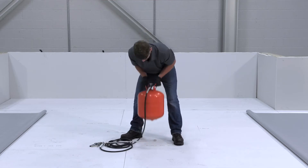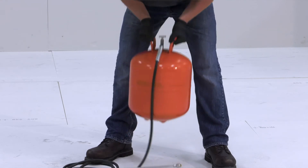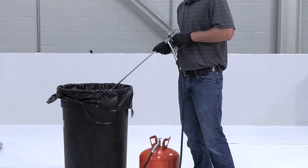Prior to application, agitate the cylinder by shaking. This can also help if sputtering occurs prior to cylinder exhaustion. Next, unscrew the safety valve, then spray the adhesive in a safe manner until a steady stream without air pockets is presented.